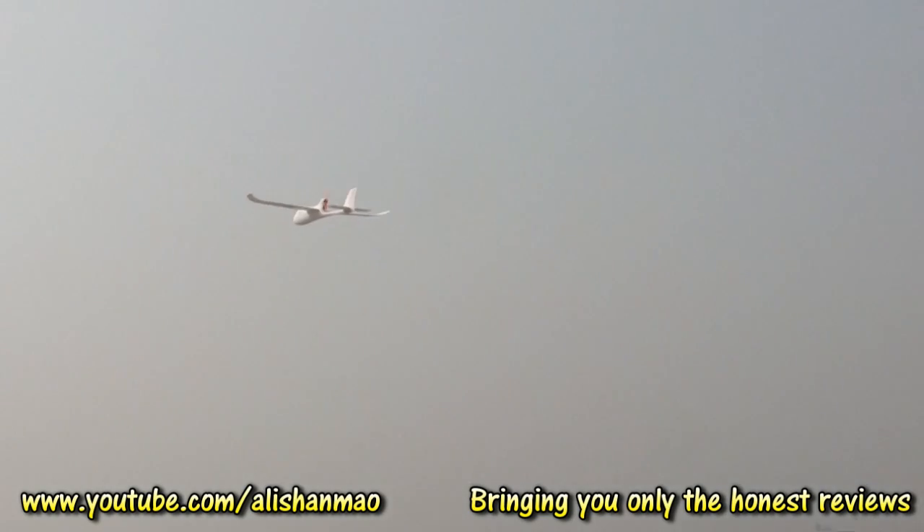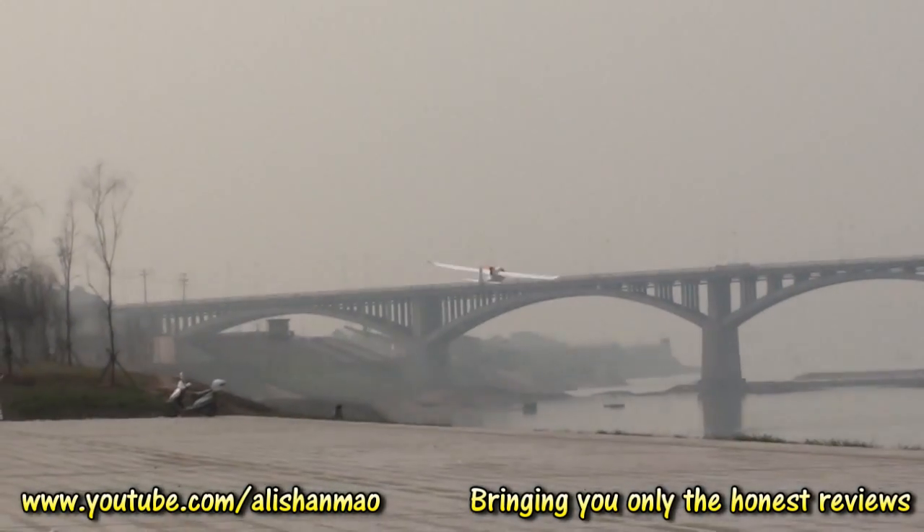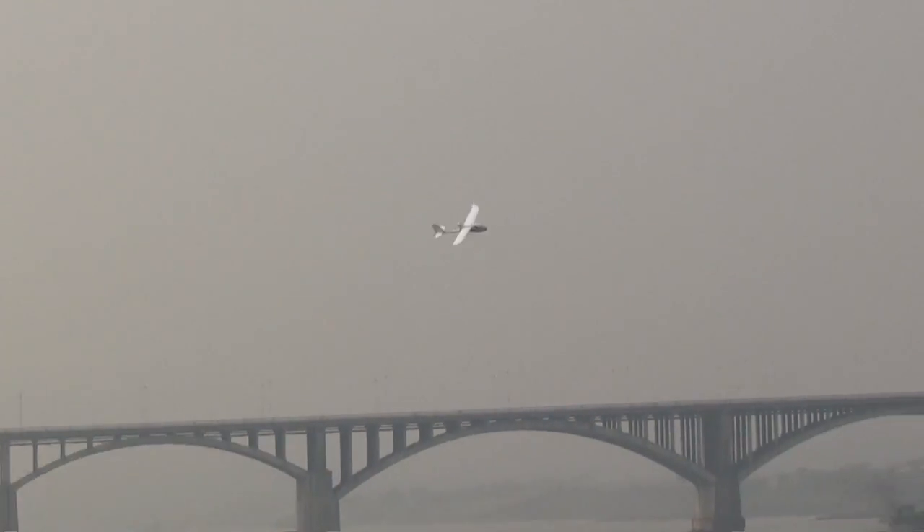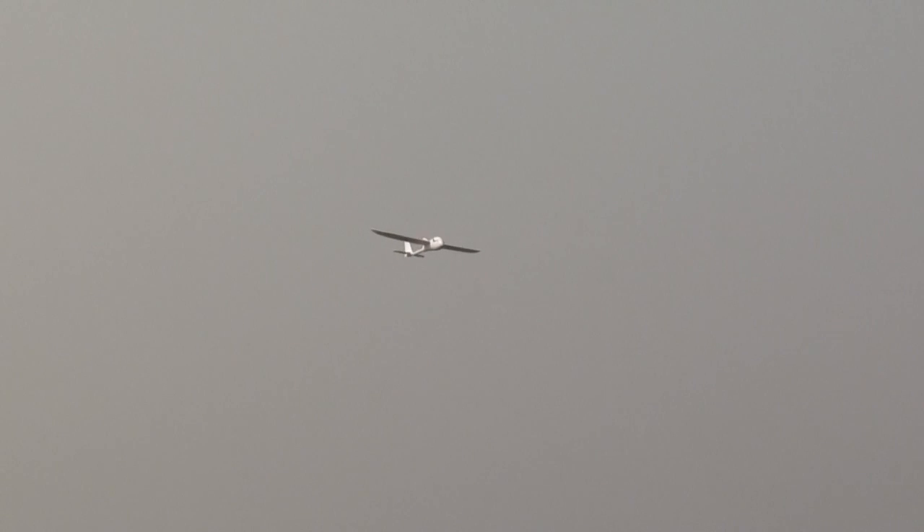Check out the gliding on this thing — simple, awesome. And this is cruise throttle, like 50% throttle.